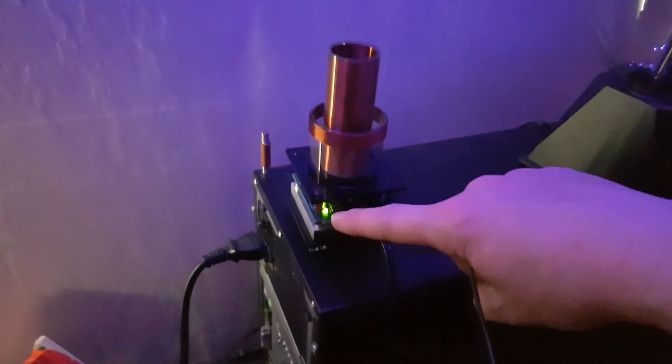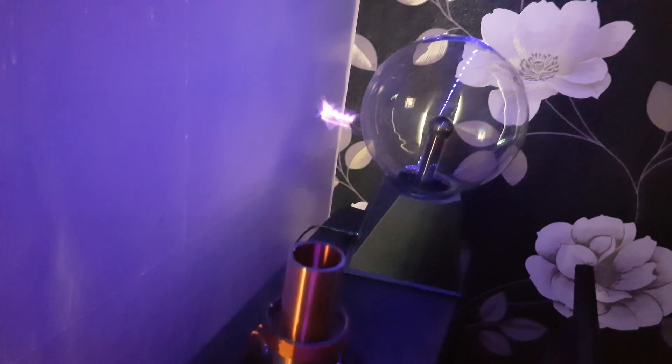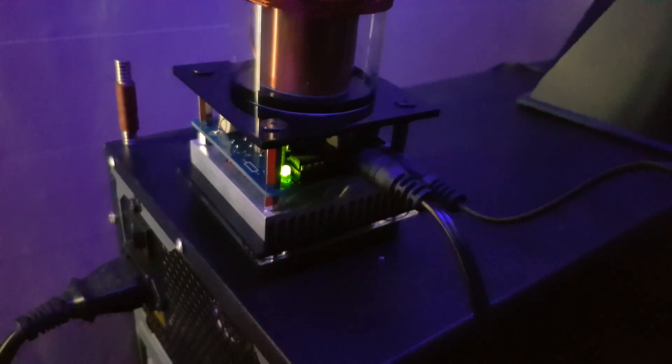The downside is I wish it was an electric blue LED and not a green LED. Can't beat a bit of 8-bit. So I thought I'd share that with you guys because that is one awesome little Tesla coil.